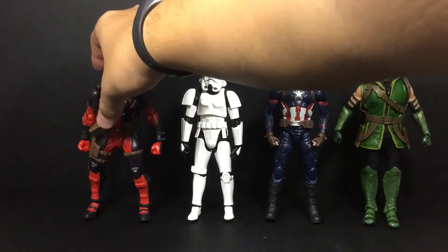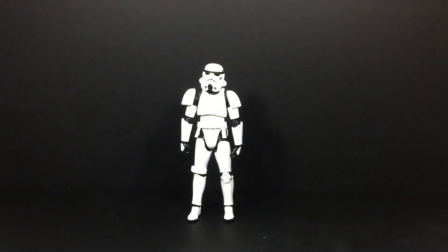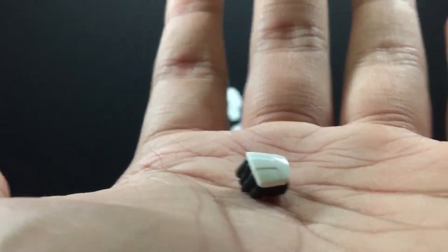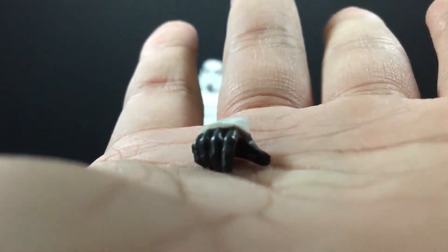This Stormtrooper comes with not too many accessories — I'd say just fine, but I wish they gave more. He came with one pair of fisted hands, one pair of trigger-pulling hands, and one semi-open or gun-holding hand to help balance the guns when holding them.